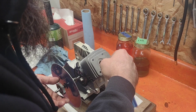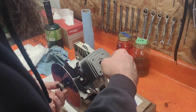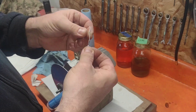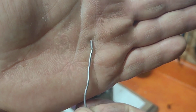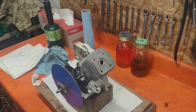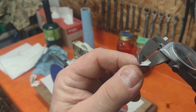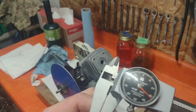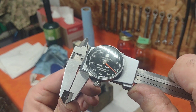Same thing — hold it on the other side, give it one swift smush, that's it. So that side measures 32 thousandths.